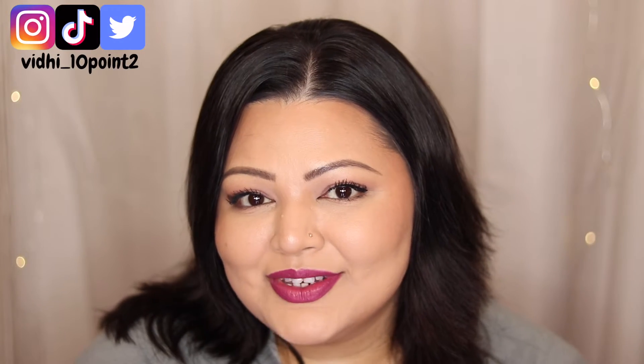Today we're creating a fun look for Navaratri, something that is going to be long-lasting, something that will stay put throughout the Garba session and the dandias and all of that. I hope you guys will stick around to see how I came up with this look and how you can rock it for Navaratri without having to worry about it rubbing off. Usually my makeup does stay put for a very long time, so if you're keen then stay tuned.